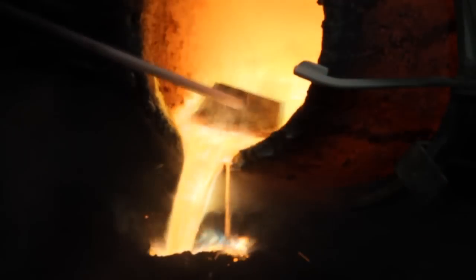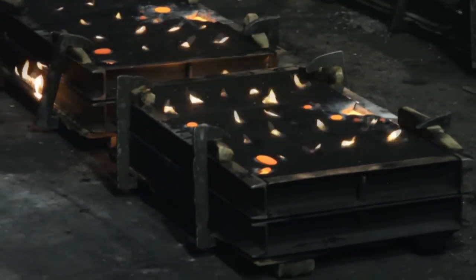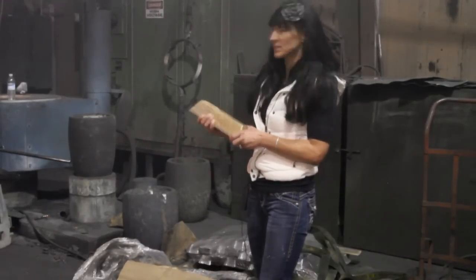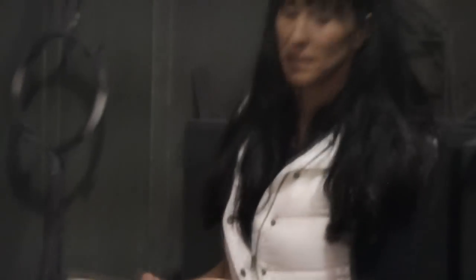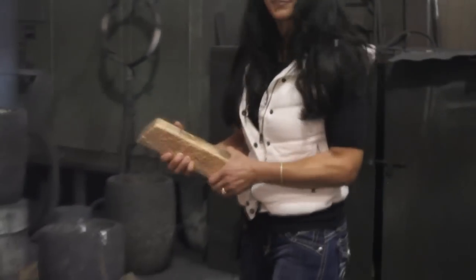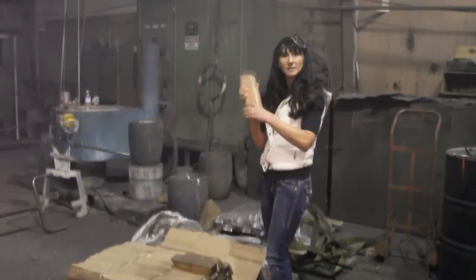The metal that is being poured is 2,190 degrees — that is very, very hot. These are the bronze ingots that we use to put into the crucible to melt. These are about 20 pounds apiece, and as you can see, they are very, very heavy. So this is what your bronze marker actually starts as — just a piece of ingot.